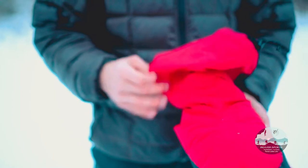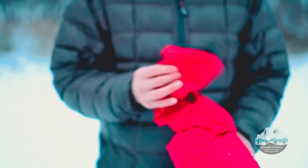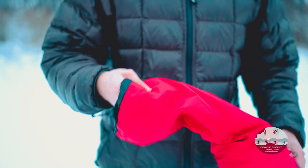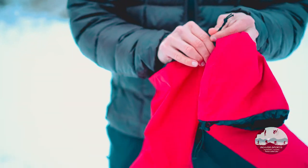And then you have some nylon up here that encases 800-fill down, keeps your feet nice and warm on those cold winter nights. These booties have a built-in gaiter, which is awesome because you can cinch it up up here.